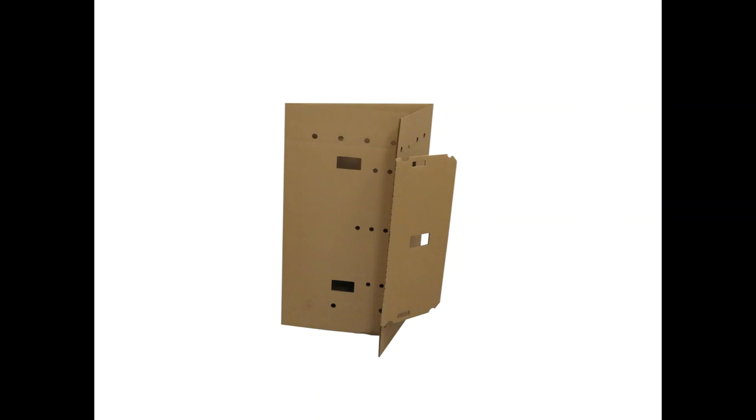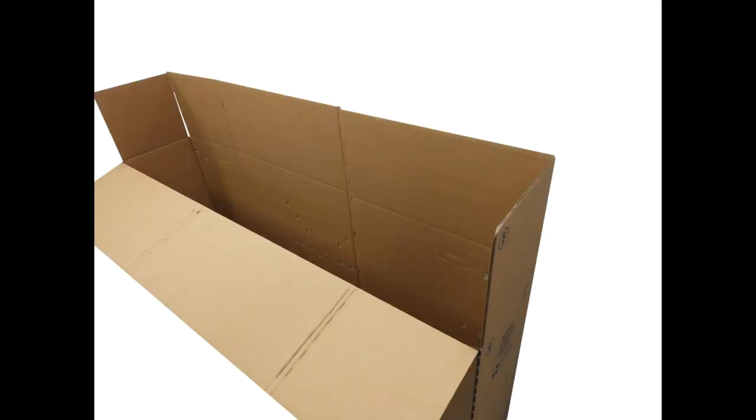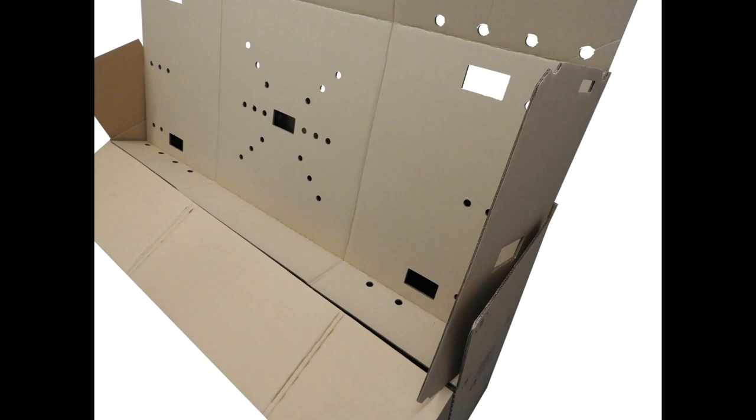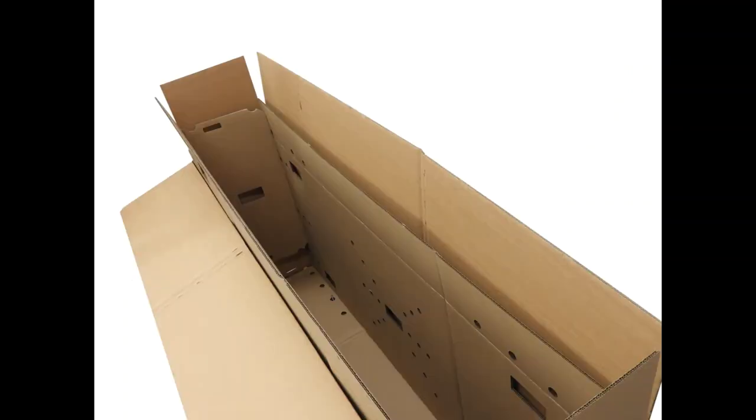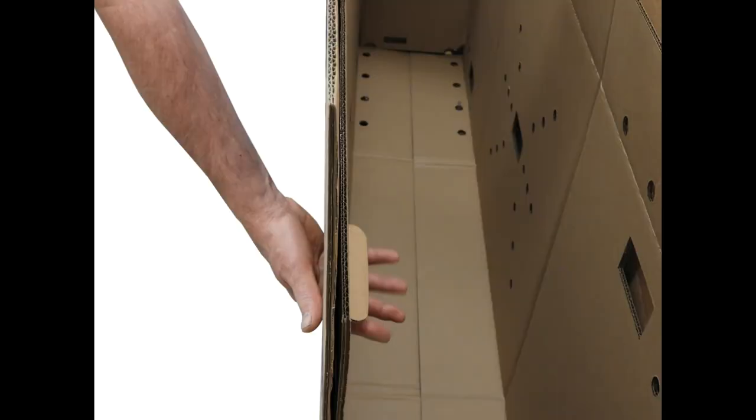Then take the smaller cardboard inserts and fold the two long sides in and the side flap. Insert the piece of cardboard into the top of the box as shown. Make sure that when you insert them, each end of the box has one side flap. Push in the handles on the outer side of the box inward to lock the cardboard inserts in place.